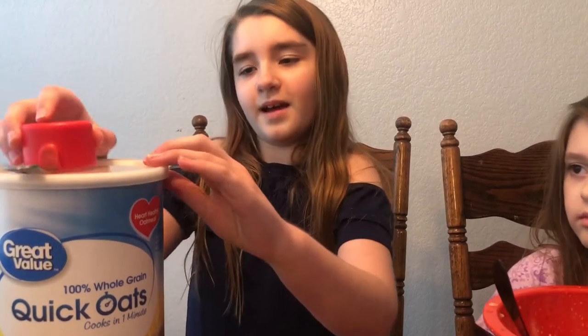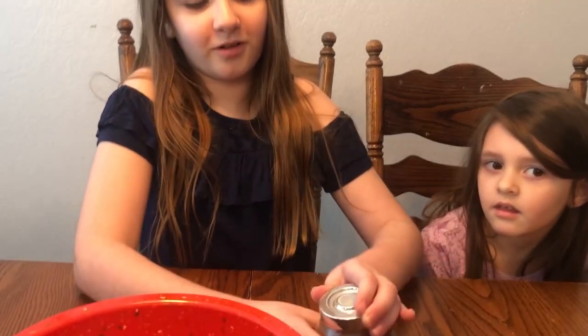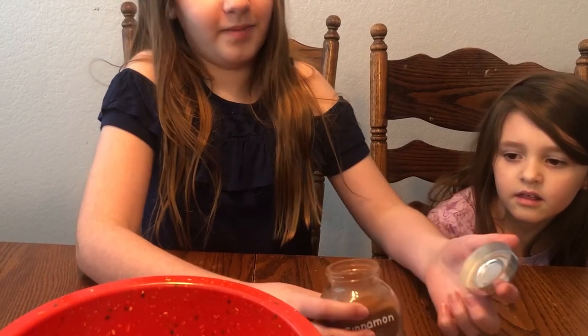Now it's time to add a half a cup of oats. Now we've added the oats, we can mix everything up. If you want to be fancy like us, you can add cinnamon if you would like. So we're going to add a little bit of cinnamon.